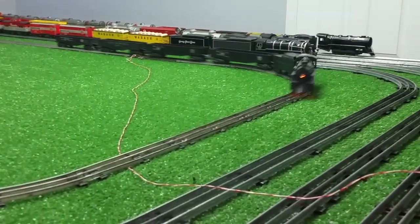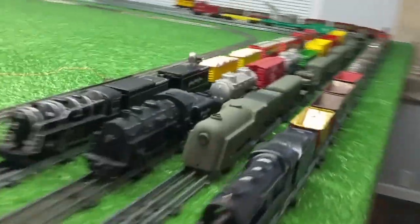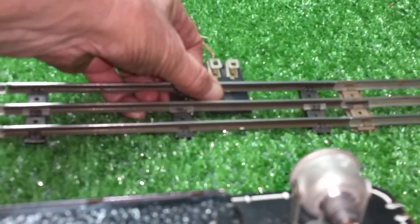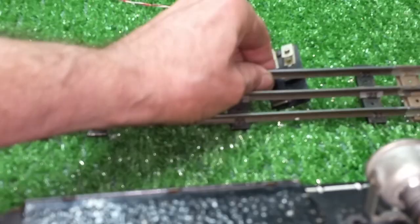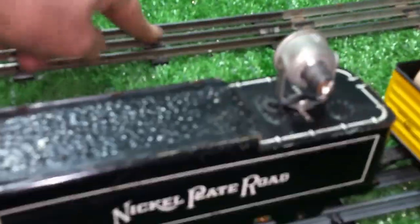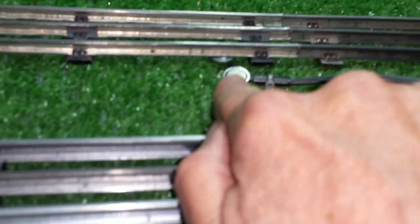Now I'm going to stop the locomotive and disconnect the center connection wire that I put on there. I'll put a standard lock-on on with one wire going to it to power the third rail, and hook it up to a standard magnetic lock-on. I was supplying the outside rail on this side with just one connector of the lock-on.